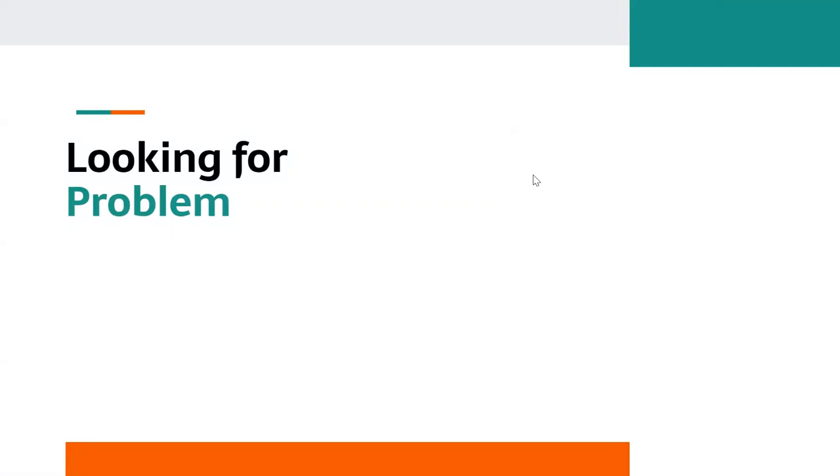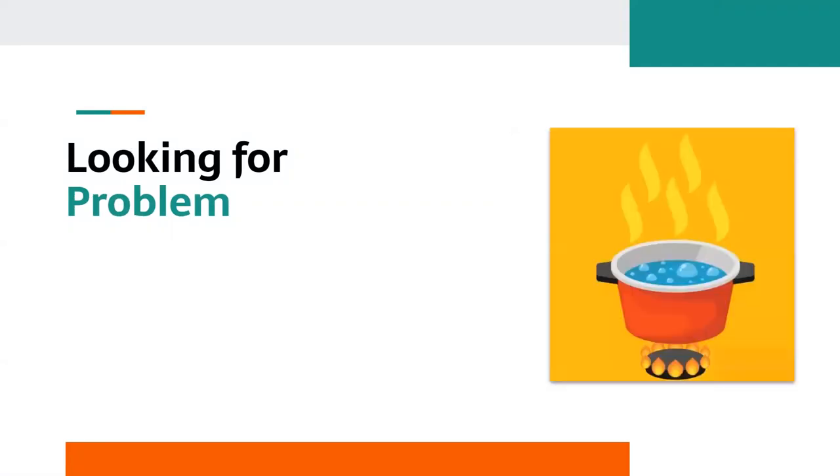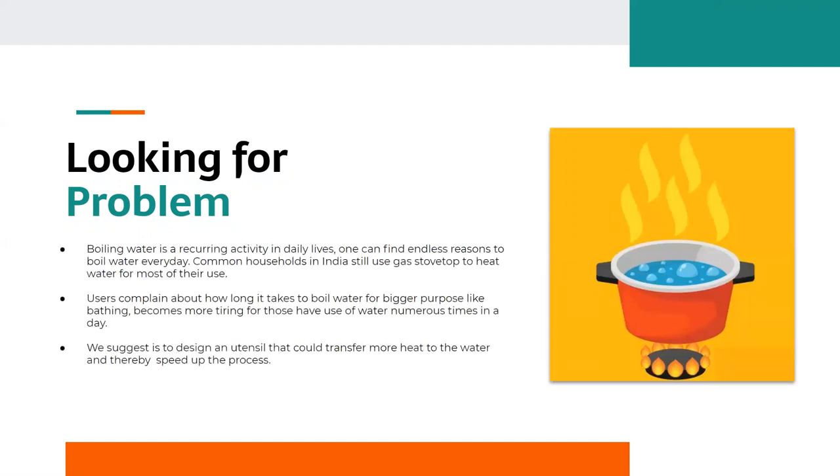In our day-to-day life, boiling water is the most common activity. We can find many reasons to boil water, for example drinking, cooking, or bathing. In India, we generally use a gas stove to boil water, but many users complain about the long time it takes. Waiting for a longer time to ensure water reaches the required temperature is a really time-consuming process for people who boil water frequently.